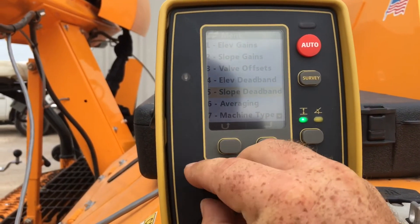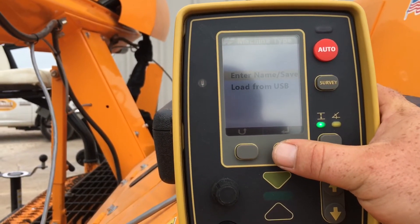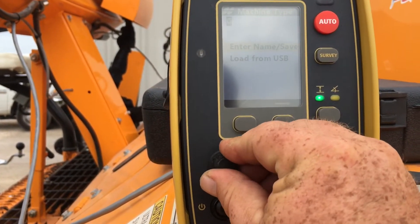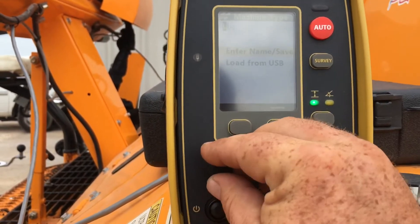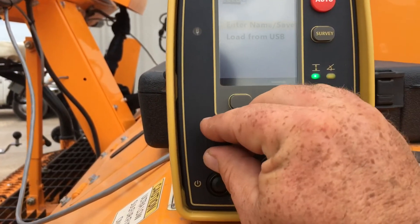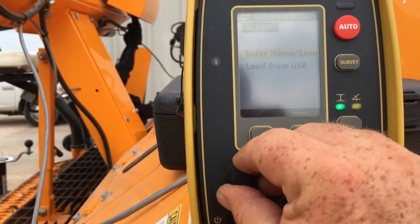We'll scroll down to Machine Type and that'll bring us to our list. We've got several empty slots here, so we'll take number one. We're going to enter the name — it's a little bit of a process because you've got to run the dial. You would simply type in the machine you're on. Happens to be a Levoid.